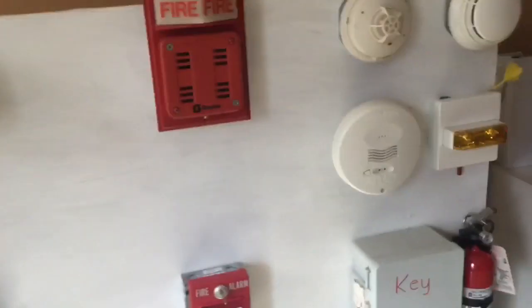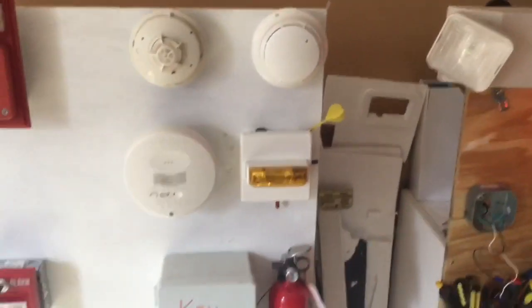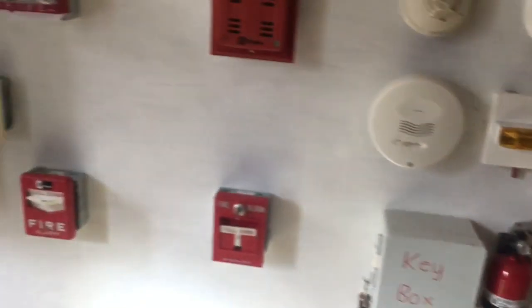Once they replaced the panel, they eventually replaced it with a MS-10UD. They kept the existing devices and also added smoke detectors when they upgraded to the 10UD, so you could say they added some carbon monoxide and other detectors too.